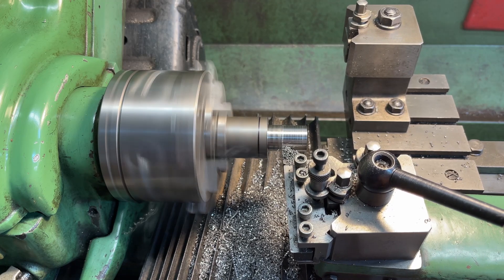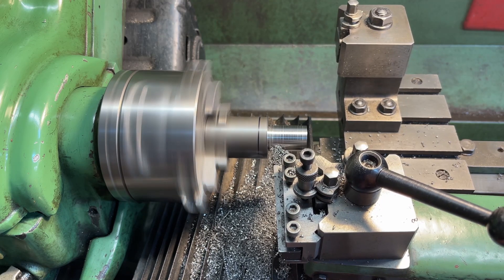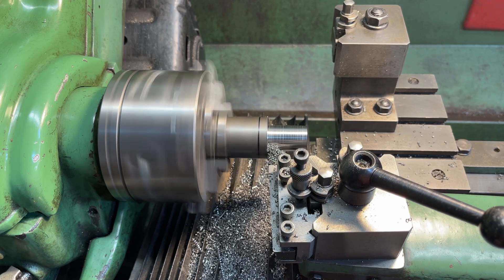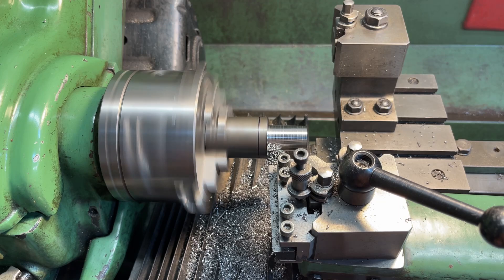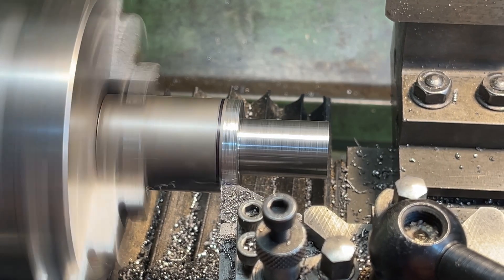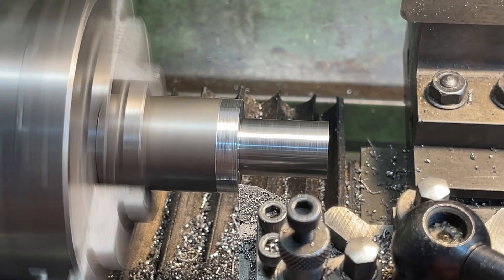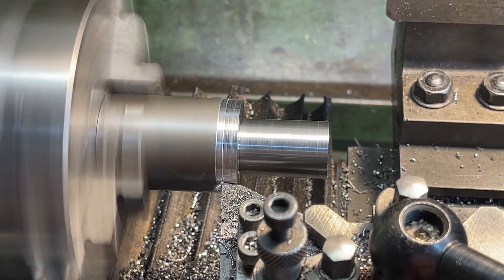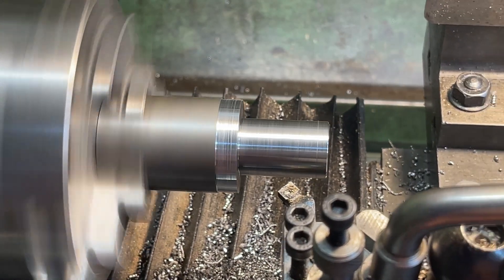I do use cutting oil but it affects the video and fogs up the camera — you can just see the bit of smoke coming off it now. As usual I'll skim the end face and undercut just a little. I'm skimming the outside to make sure this part is parallel with the shank just turned. This is going to help set the mandrel to run true in later operations. As always we need to remove the sharp edges.